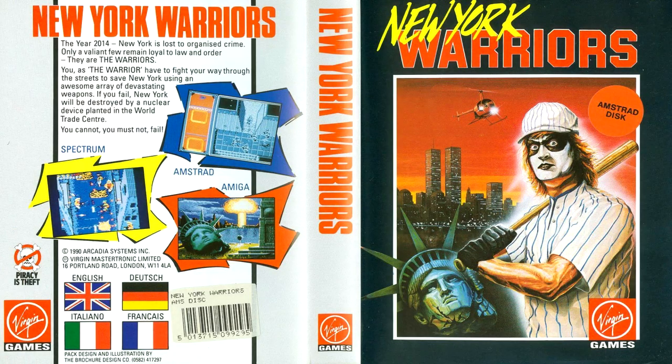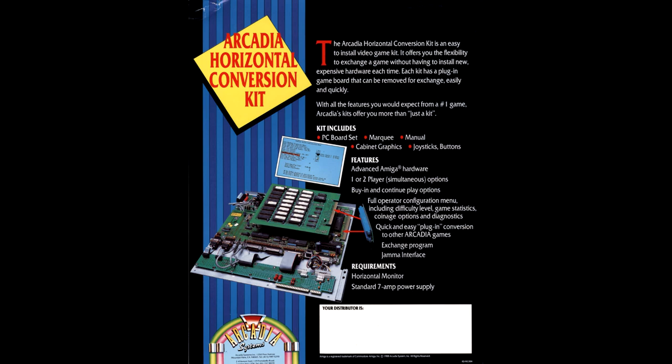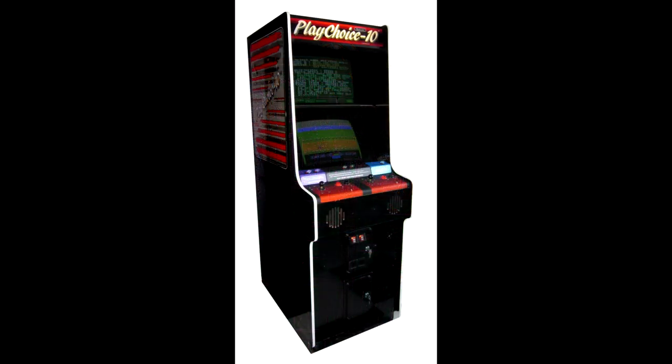What is very interesting about this game before we get to the Amstrad version is that originally this was technically an arcade coin-op game. It was produced for Mastertronic's failed foray into the coin-op business with their Arcadia system, which is basically a Commodore Amiga inside an arcade cab that allows several arcade boards of games to be installed — clearly influenced by Nintendo's PlayChoice 10 arcade system.